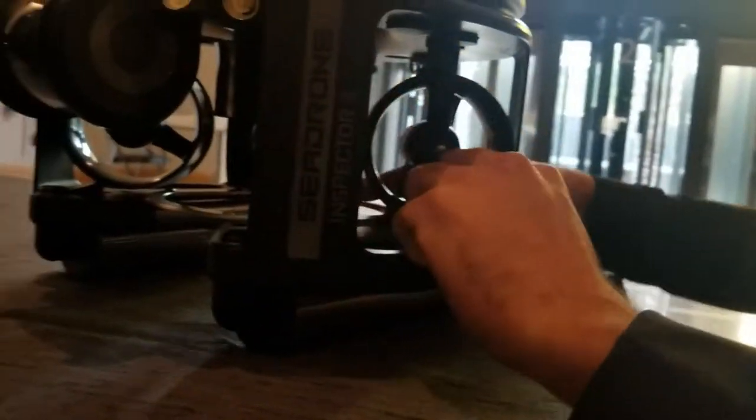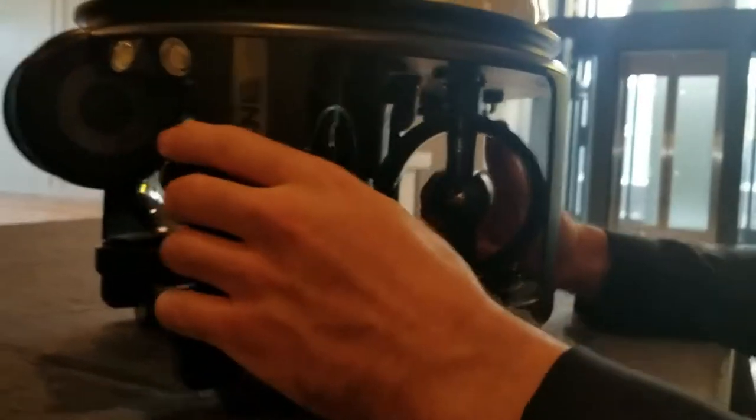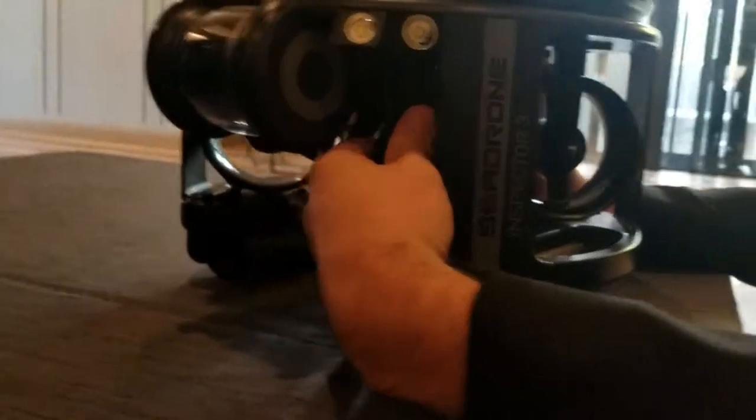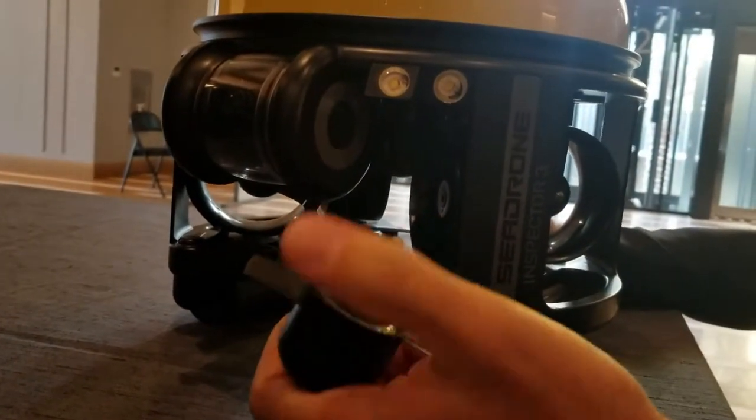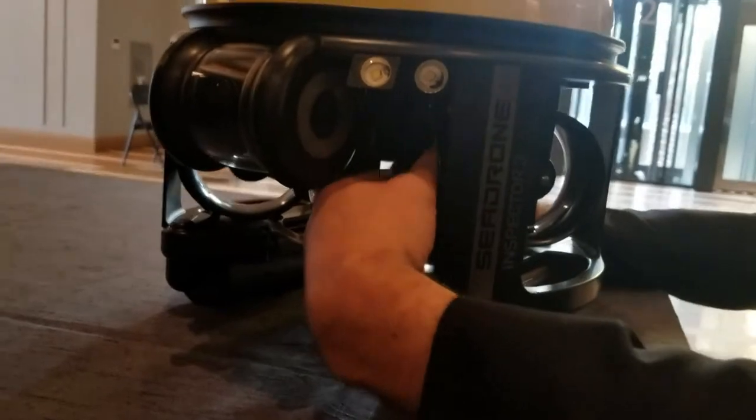Can you do that one more time? That's awesome. So is there a clip on it? There is a clip, but it's accessible from the outside, so you don't need to remove the thruster — you can slide it out very quickly. If it ate a rock or something, cracked the propeller. Exactly. It's one of the key features.